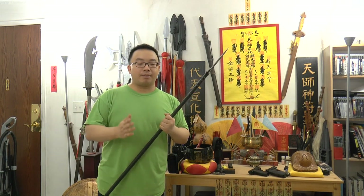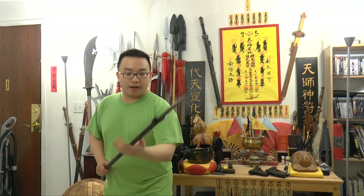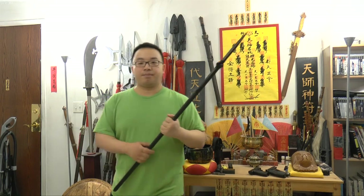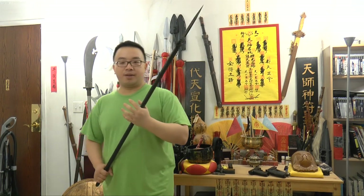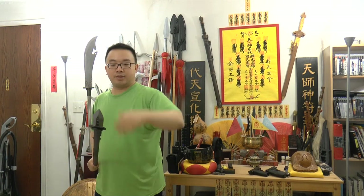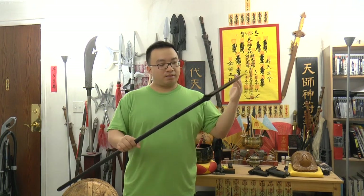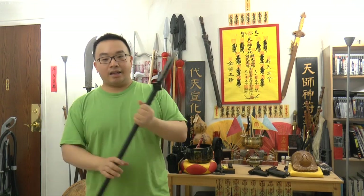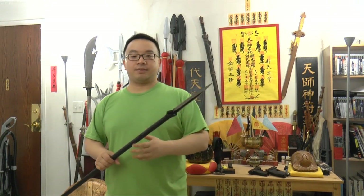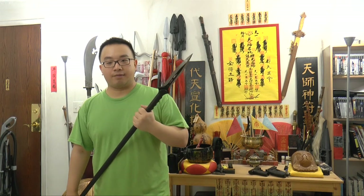The main thing about a spear is that you want to extend the distance between you and the opponent — whether pig, boar, or human. Now this thing here is short, and you might wonder why you'd want a short spear. In martial arts there are short spears, and short spears are good for indoor, close range, and also for different kinds of techniques.